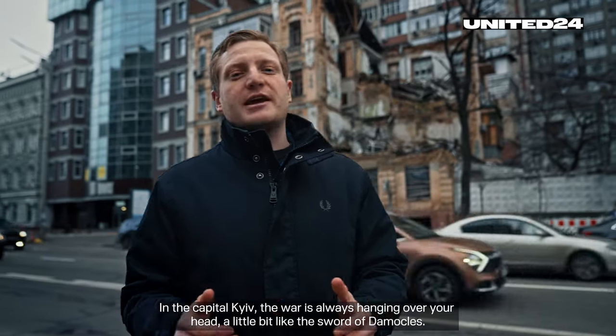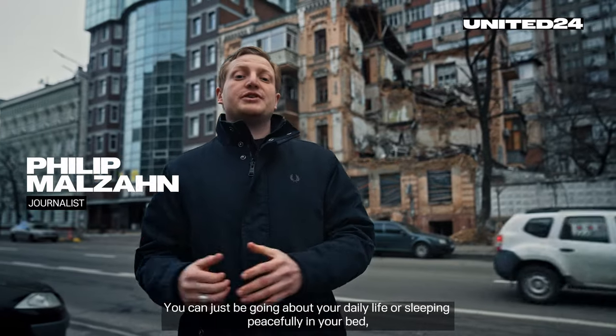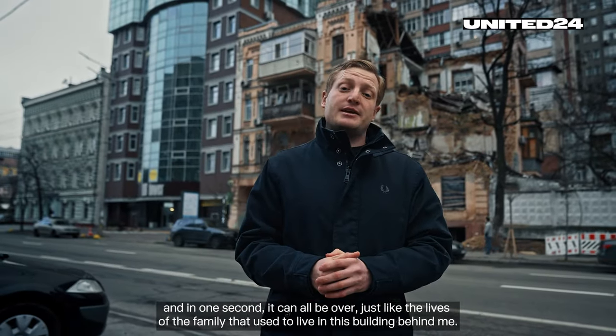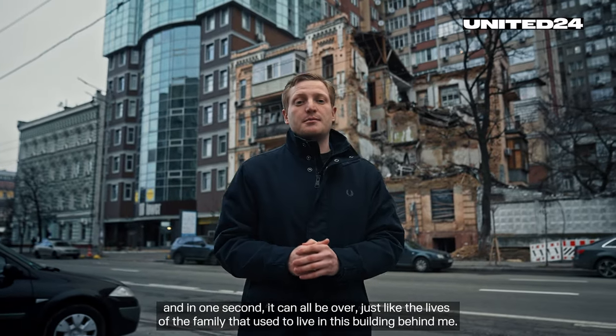In the capital of Kyiv, the war is always hanging over your head, a little bit like the sword of Damocles. You can just be going about your day or sleeping peacefully in your bed, and in one second it can all be over — just like the lives of the family that used to live in the building behind me.